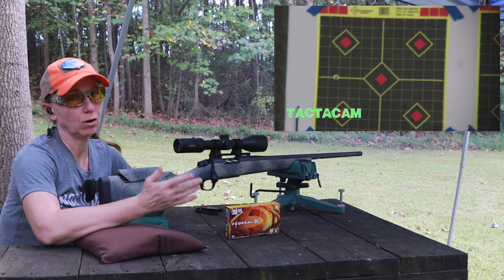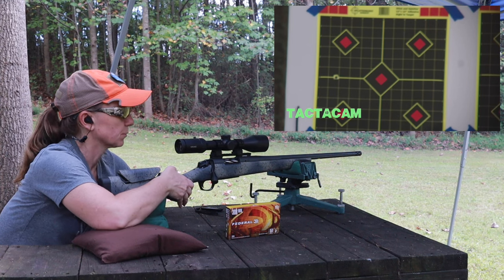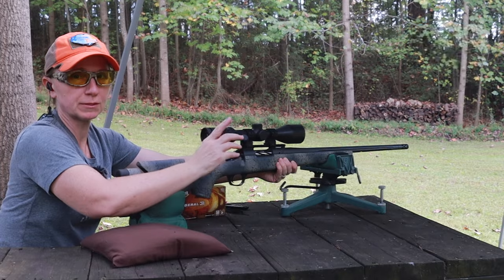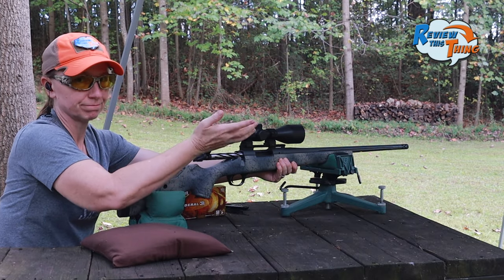Up and down is on at 40, but it's way left — four inches left. So we're going to have to do some adjusting of our windage. Everybody always wants to see how these eject, so I'm just going to let this one fly.